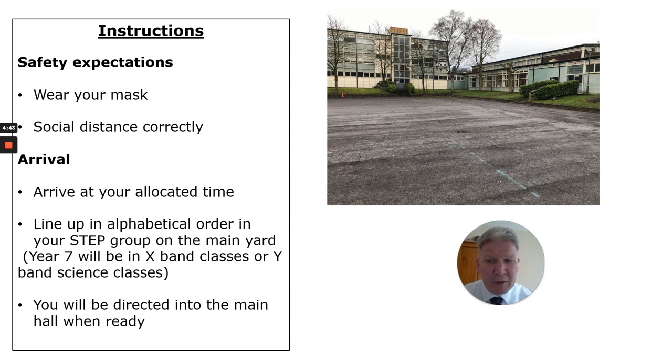Make sure you arrive at your allotted time. You'll then be expected to line up in alphabetical order in your form groups. Apart from year 7, they'll be turning up in their science bands — either X-Band on Monday or Y-Band on Tuesday afternoon. When we're ready, we'll direct you into the main hall.